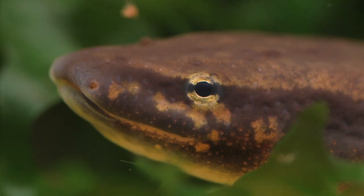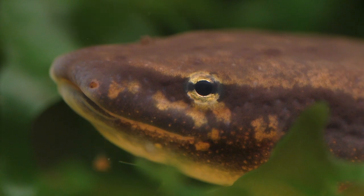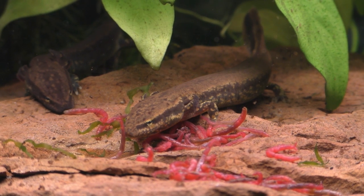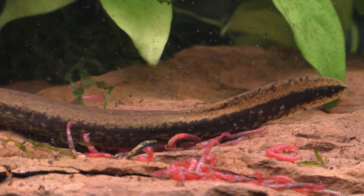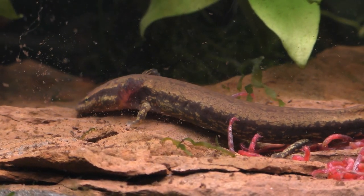Both the mud puppy and the axolotl have an excellent sense of smell that they use to find food as well as mates during the breeding season. However, other than when they're searching for a mate, mud puppies are solitary creatures and they tend to be quite territorial. There are two young mud puppies in this tank and they really don't like each other. They're both about the same size, so there's no danger of one eating the other — but a big mud puppy will not hesitate to eat a smaller mud puppy if it can fit in its mouth.